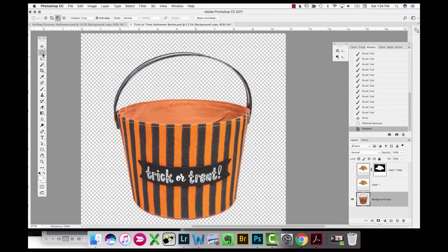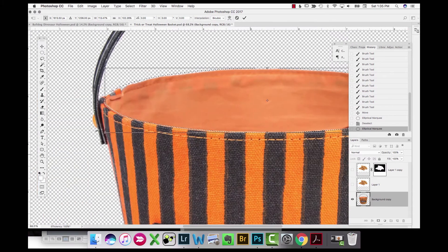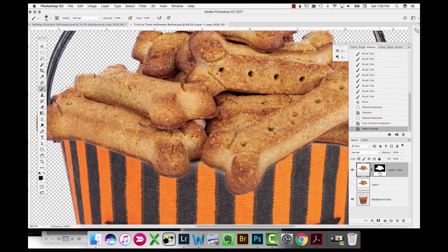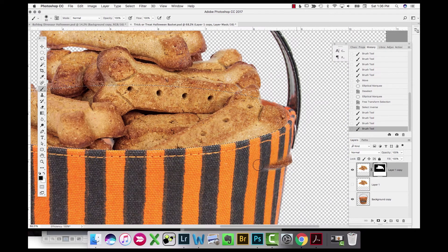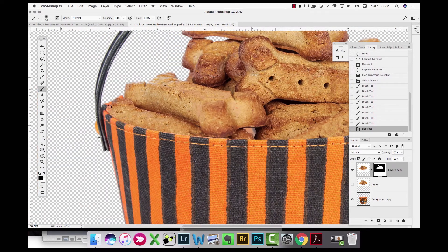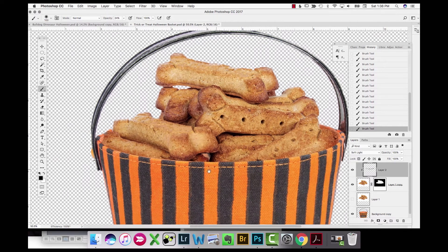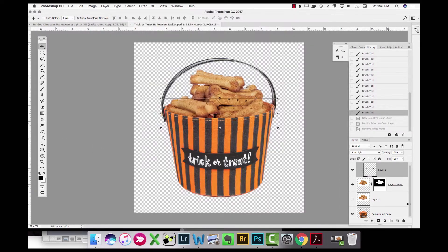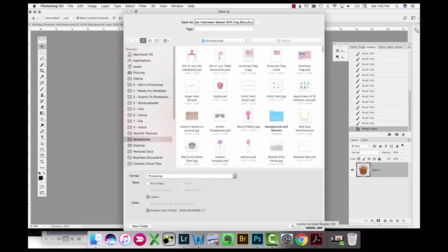I reposition the biscuits to where they should sit on the basket. Then I use the marquee selection tool to select the opening of the basket and invert the selection, so when I go back to the biscuit layer I can paint black on the layer mask to get rid of the overspill of biscuits where they wouldn't actually be if they were inside. I then add a shadow where the basket would fall onto the biscuits, using a soft light layer painting in black to darken those biscuits where the shadow would fall.